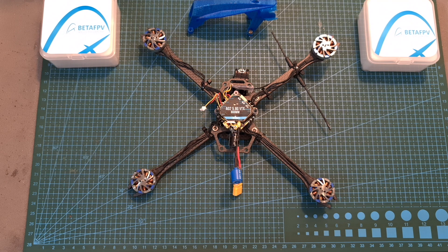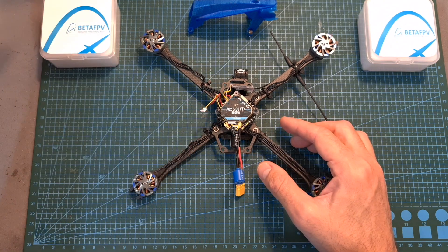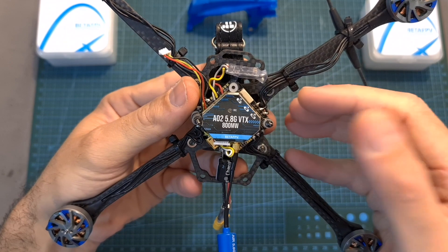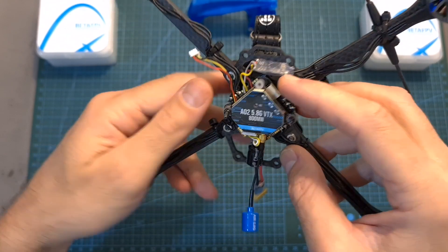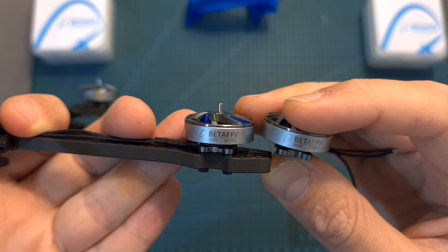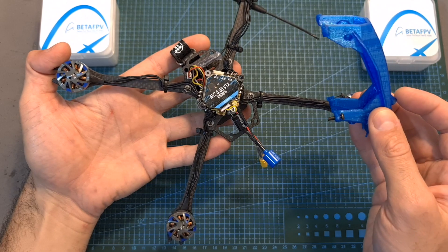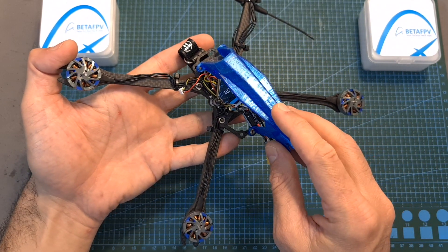Hello guys and welcome back to my channel. Today I'm going to check a couple of products from BetaFPV and a lightweight 5-inch frame by Envision. In this video I'm going to test the BetaFPV A02 video transmitter along with the latest F7 all-in-one flight controller, bench test the BetaFPV 2004 3700kV motors, and finally assemble all these parts on the new Envision frame and head outdoors to test them out.